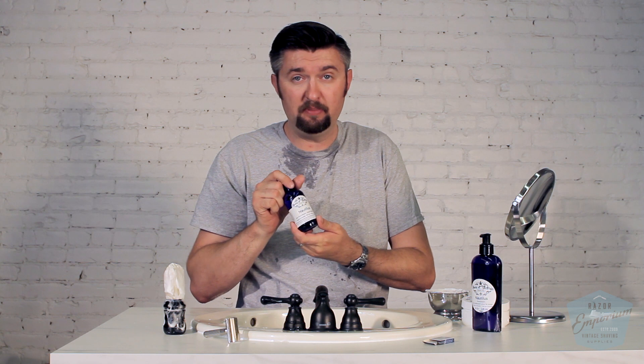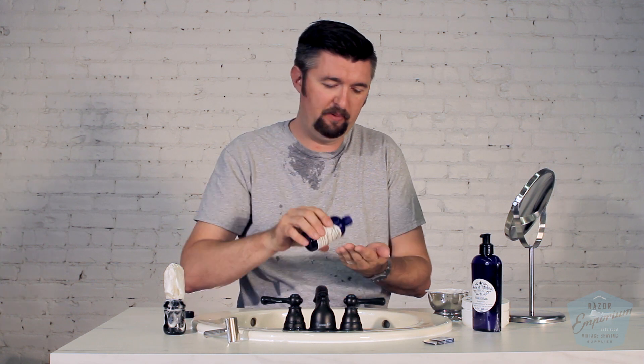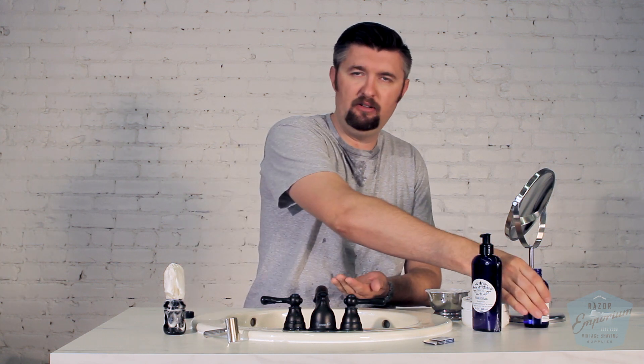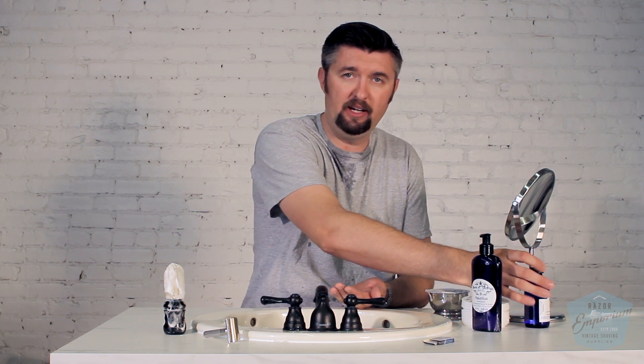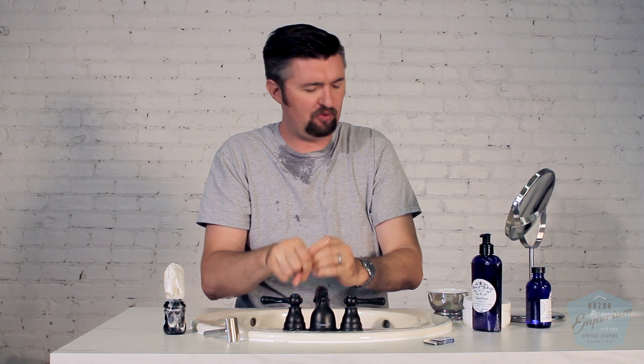We have the Nautilus Aftershave Splash. I'm assuming it's going to have alcohol in it since it's not a lotion — it's more transparent, which is fine. I'm not a gigantic fan of alcohol aftershaves, but used occasionally they're great. In terms of my skin, some people can do it every single day, I can't — I can do it a couple times a week. Ooh, that is nice. Very, very nice. Much stronger in scent than the soap, but it's in the same exact vein. Refreshing. Yeah, I liked it a lot.